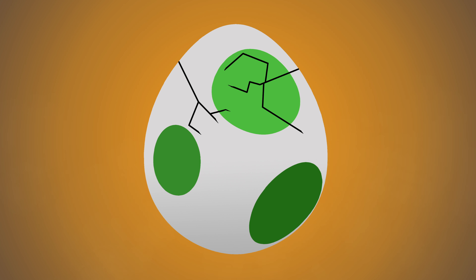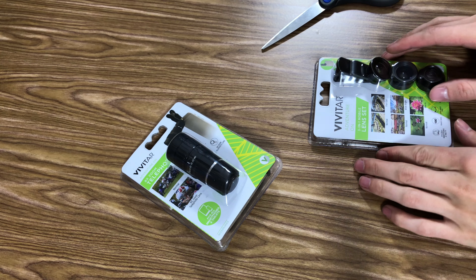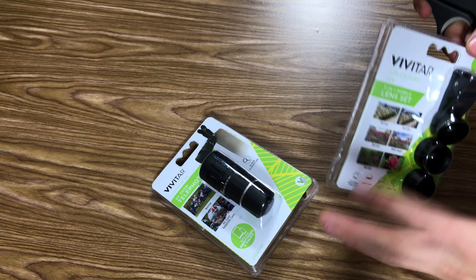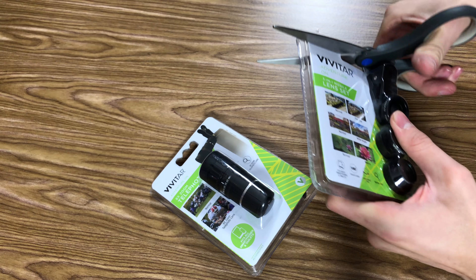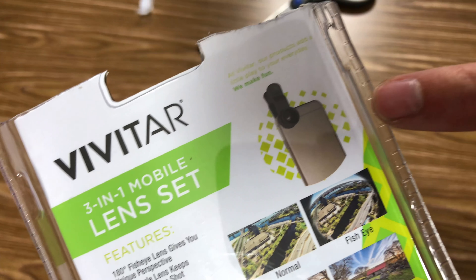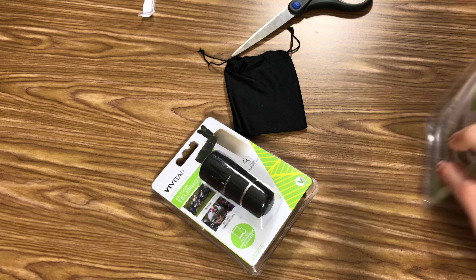Hey, Parker here. I came across these really cheap Walmart lenses for phones, so I got them and let's check them out. They're a little like snap-on — you're supposed to just snap on like that, and so they fit pretty much everything as a result.